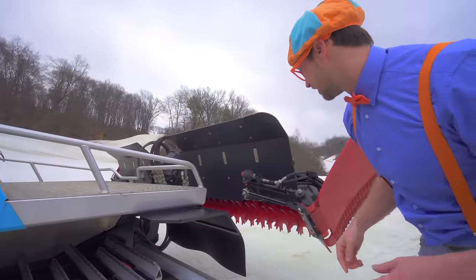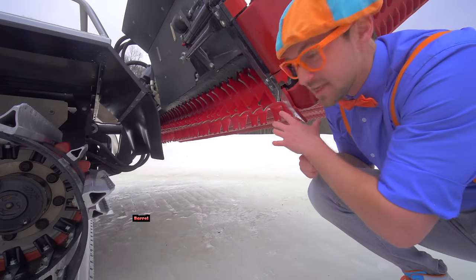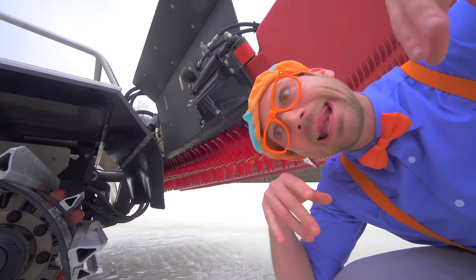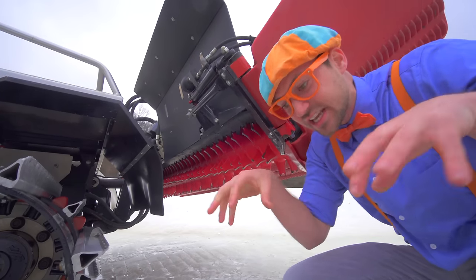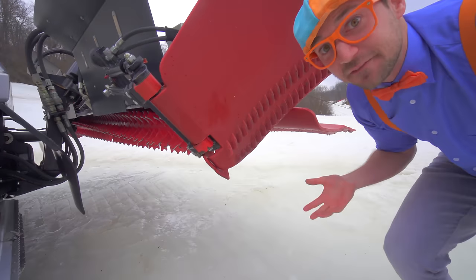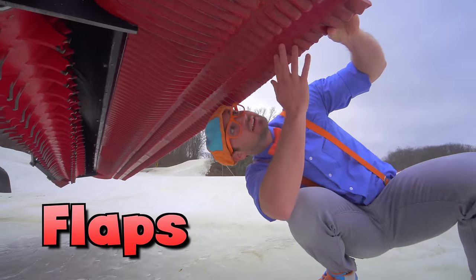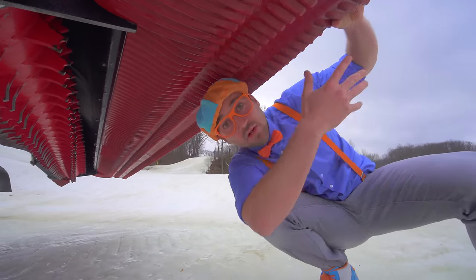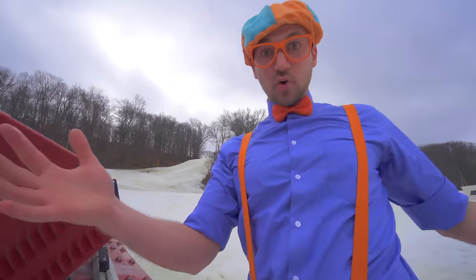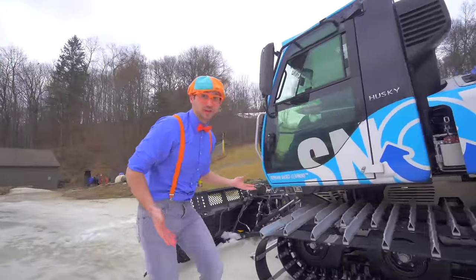Look at this! This is the tiller back here. You see that? That's the barrel, and it has a lot of teeth on it! It crushes and rips up the ice and the snow. So then from there, the flaps - see these? These are the flaps! And these little ripples, they create what's called corduroy! It smooths out the snow! So now we're gonna back it up and from there we'll smooth out the snow!